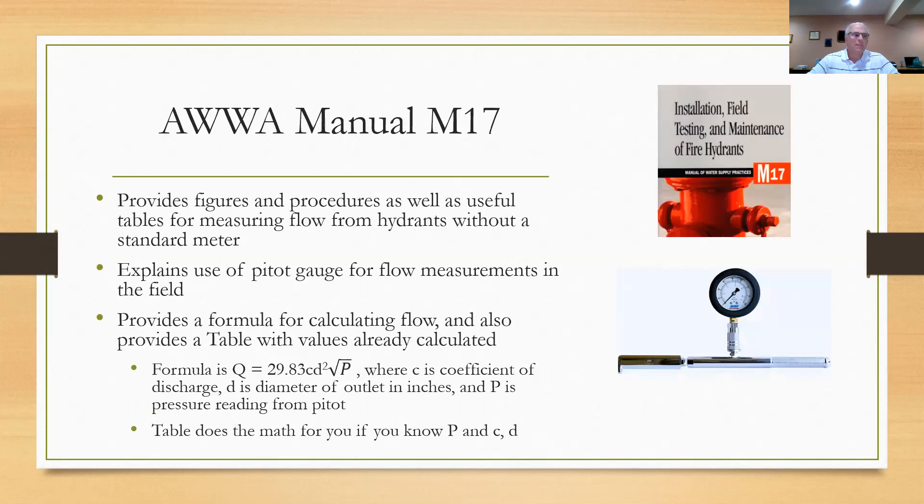There's a manual we use called the M17 manual of AWWA — the installation, field testing, and maintenance of fire hydrants. It provides figures, procedures, and useful tables that help us quantify the numbers we're looking for in these tests. It explains the use of a pitot gauge, which you can see pictured in the lower right-hand corner — that's what we use during these fire flow tests. It also provides a formula to calculate the flow rate. The formula is Q equals 29.83 times C times D-squared times the square root of P, where C is the discharge coefficient. Fortunately, you don't have to do all that calculation — the manual has tables that have already done the math for you.